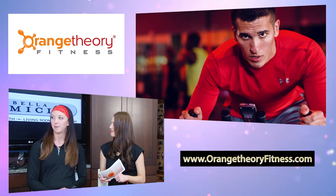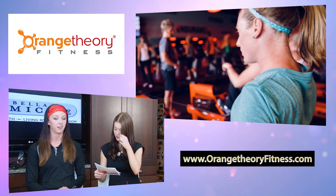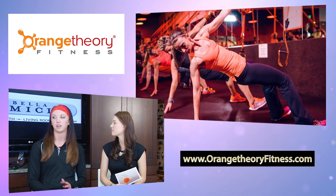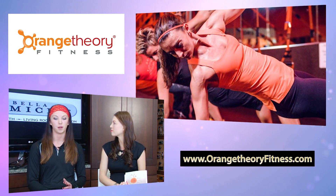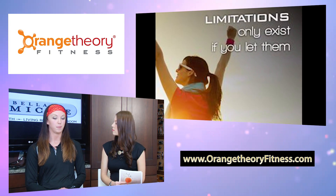Does Orange Theory have any events going on right now or coming up? Yeah, actually April 30th — Crazy Legs. We have a team together for Orange Theory with over 50 members participating, so it's going to be a lot of fun running in that race. We also have the Orange Games coming up, which kind of reflects the Olympic Games, and members can participate for a chance to win a trip to Florida to compete in the national games.